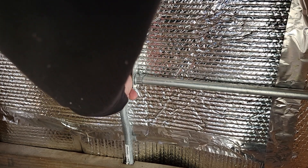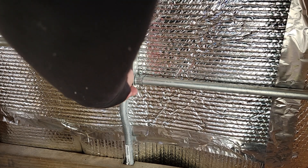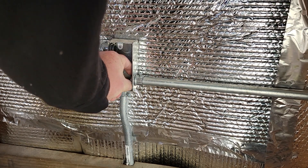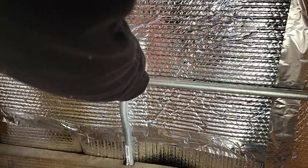Maybe I'll get this window done today. Should do the outside of it too. It's supposed to rain tonight, so if I get time maybe I'll get some Flex Seal on all of these. I see a little leaking around the main big one — not quite sure where the leak's coming from.